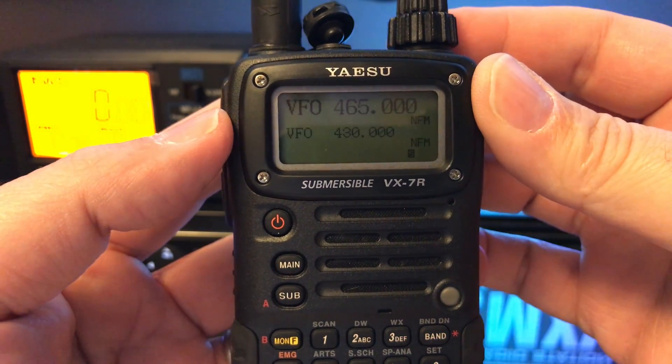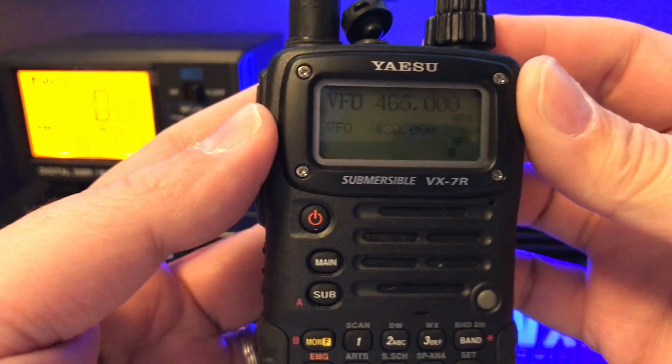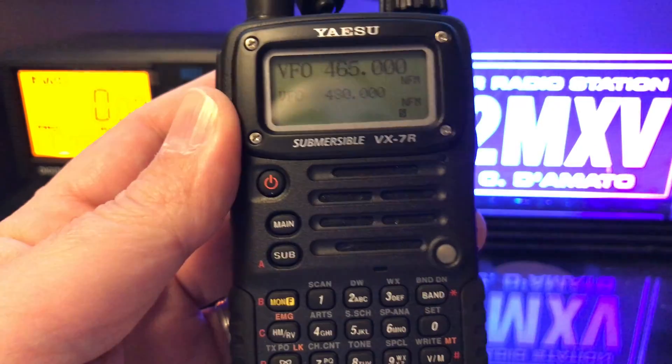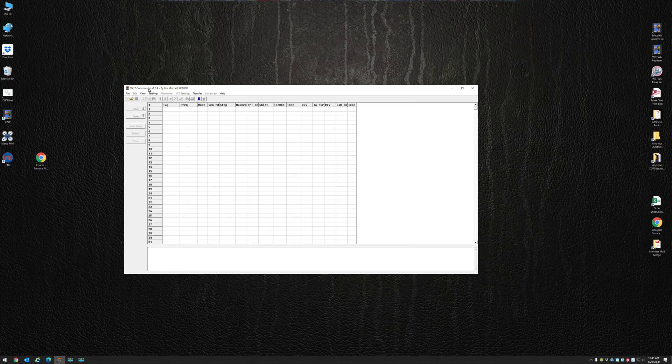So what I'm going to do now is load and read this radio into VX7 Commander. I'm using VX Commander version 1.3.4 by Jim Mitchell. I've got my RT Systems cable plugged into my computer, and it is on port 8, so I just want to make sure I'm on port 8 there.